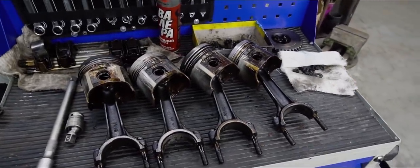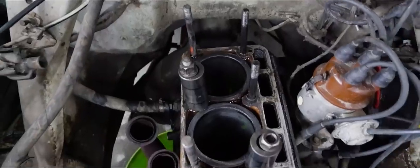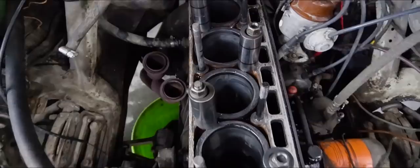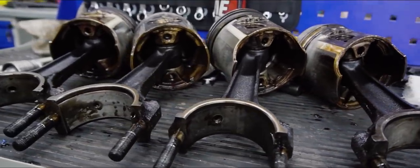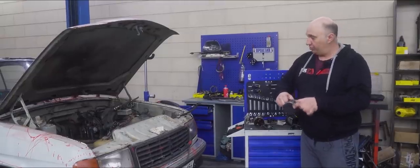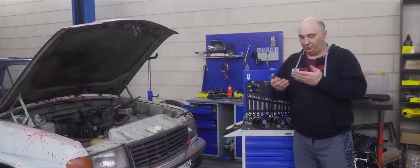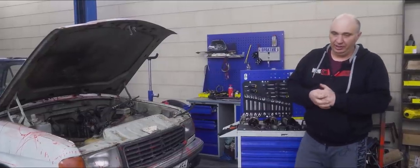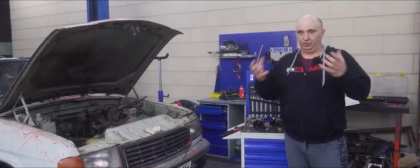Things are looking pretty good. We've removed the pistons from the motor. There is nothing horribly wrong with them — well, with three of them at least. The fourth one does have a few scratches due to the engine overheating. But at least the cylinders haven't sustained any damage. Anyway, this all begs the question: what sort of plastic should we use for making the pistons?